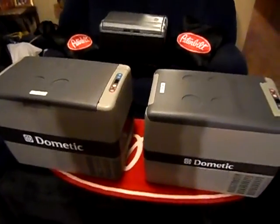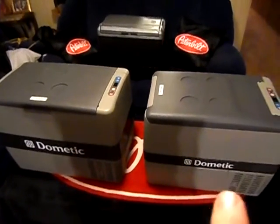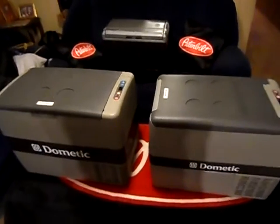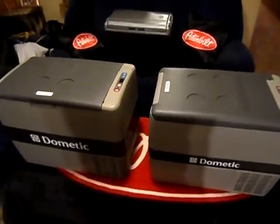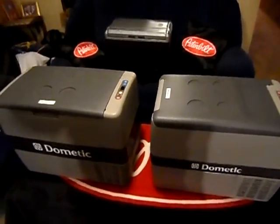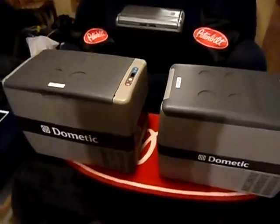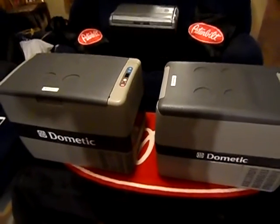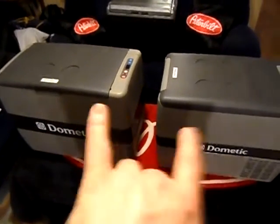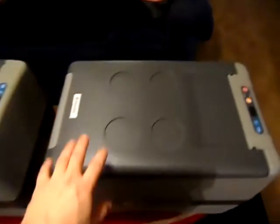Today we're doing a review on the Dometic CF-50 and the Dometic CF-40. In the background we have the old Coleman Power Chill 40-quart thermoelectric unit like you buy out of the truck stops — it keeps things about 40 degrees cooler than outside ambient temperature, which is okay but a little iffy for storing sandwich meats or anything like that, and not possible if you want to freeze anything. This is the next level stuff here.